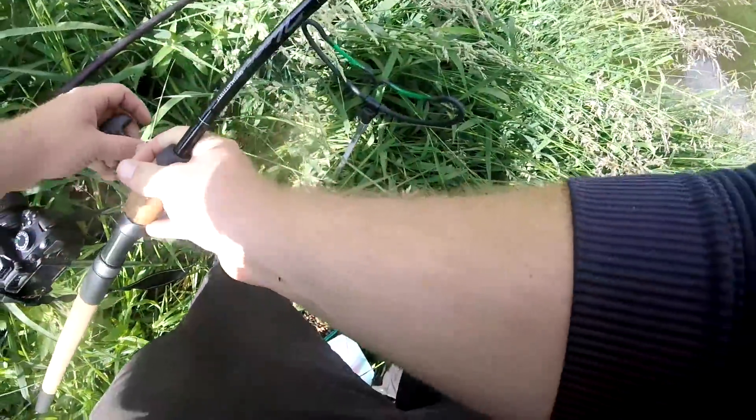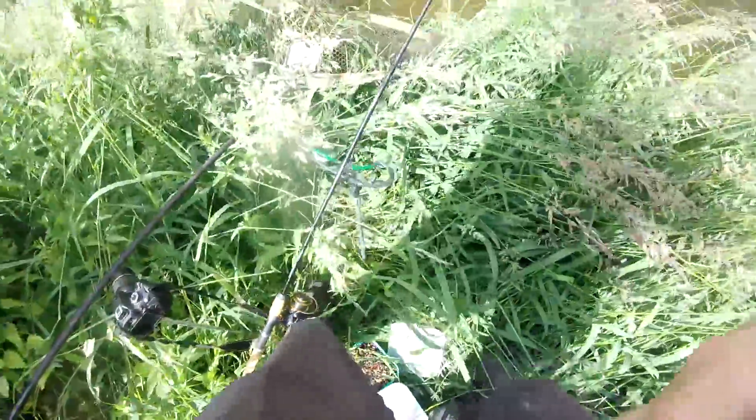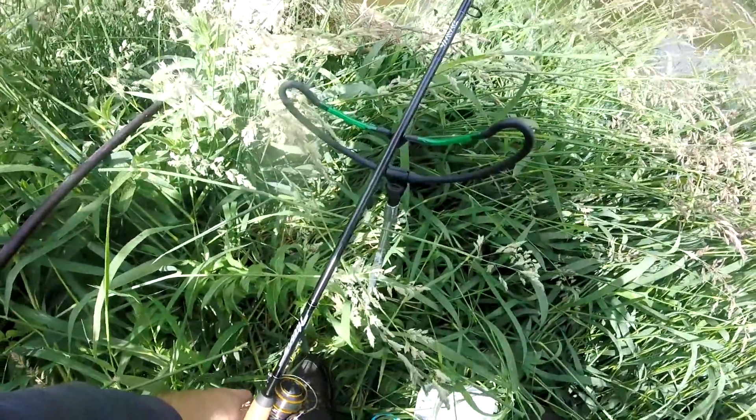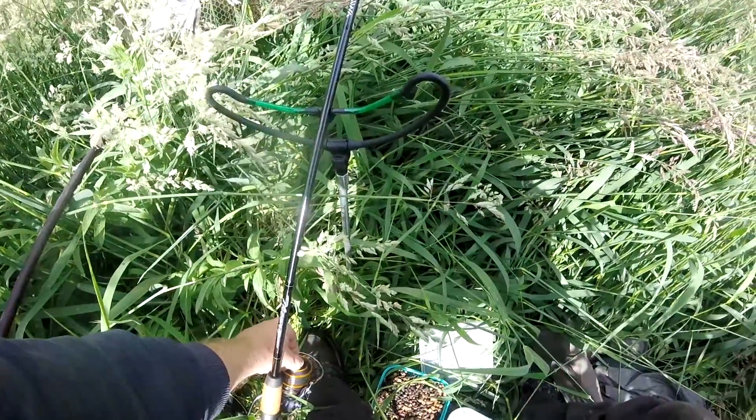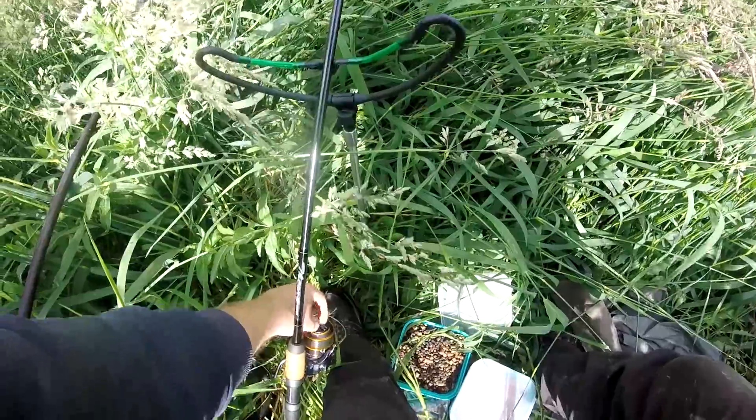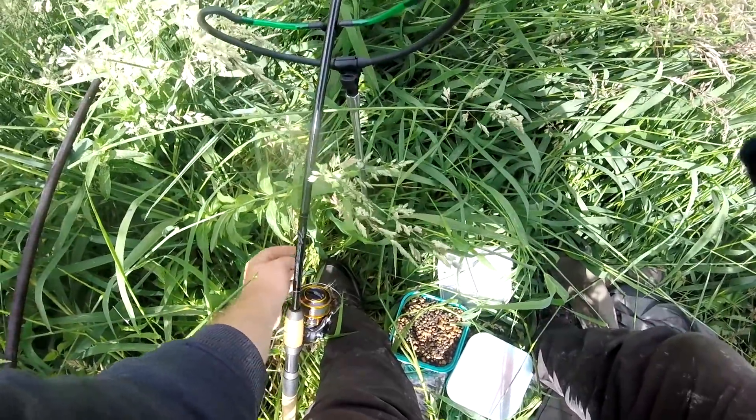Come on, barbel. Tighten her up. Bit more drag. Stop the fish pointing towards the weeds. That's better.